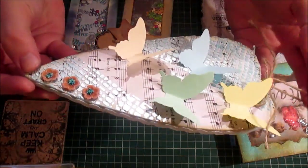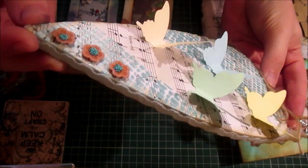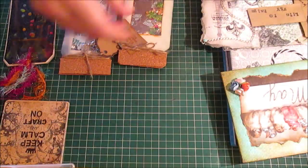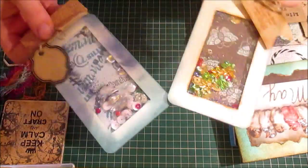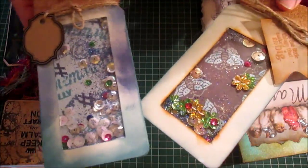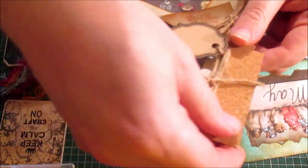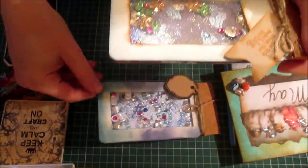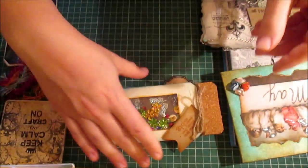I've changed it into decoration for spring and summer. I've also made these shaker jam jars — mason jars — which are great fun. That's those.